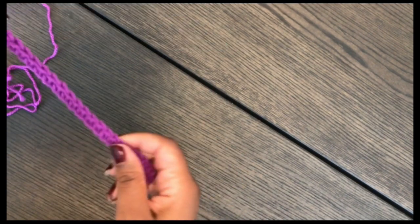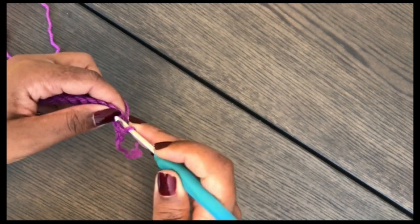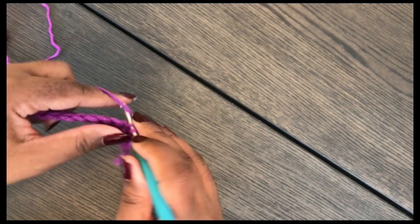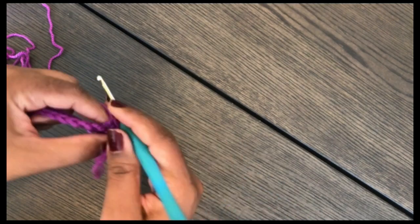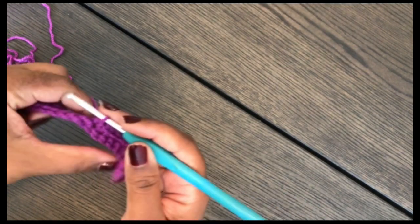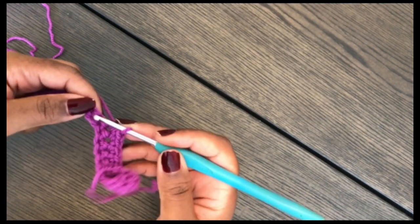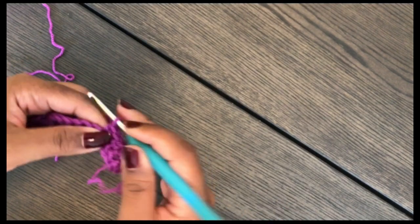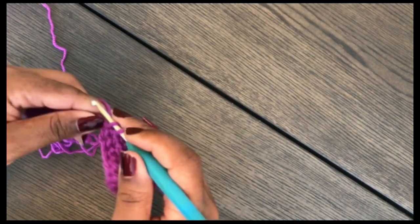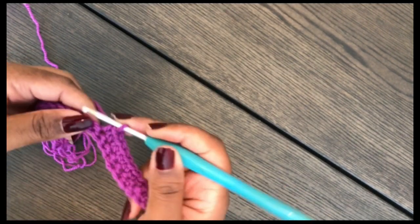Chain one and turn — the turning chain counts as a stitch, so you have 26 stitches. Turn and single crochet across again. You're going to work five more rows of single crochet to make six total. For different sizes, I've put a note in the video of how many rows you need to make before you start decreasing. Go ahead, pause, and make those rows.